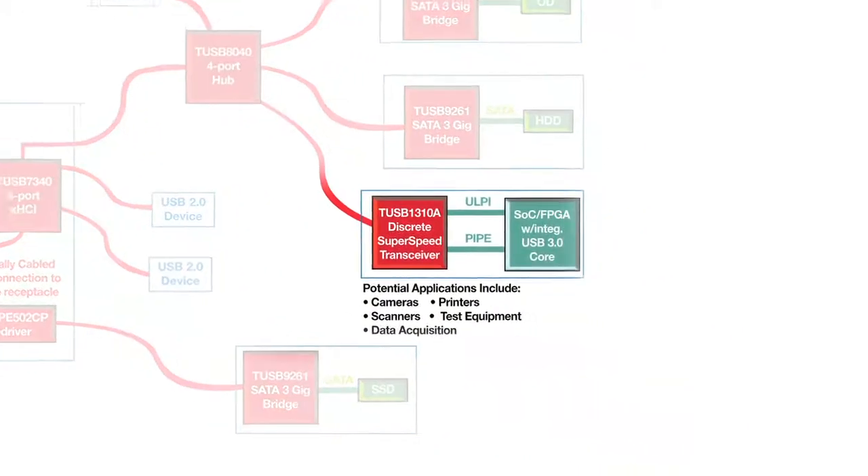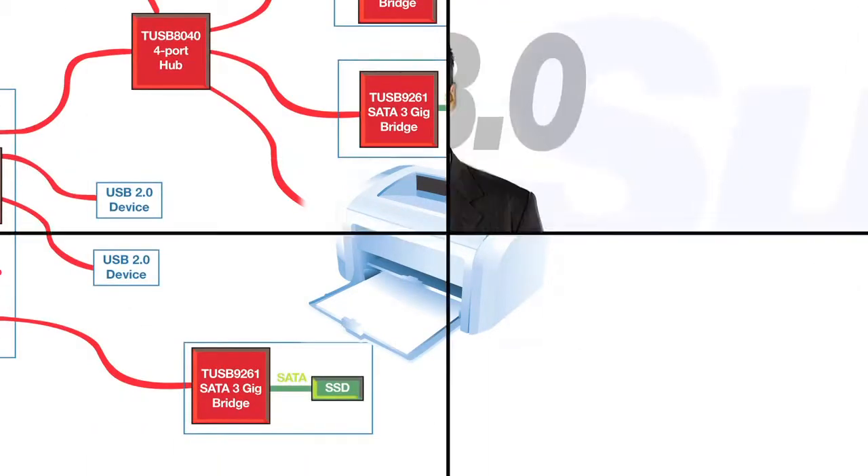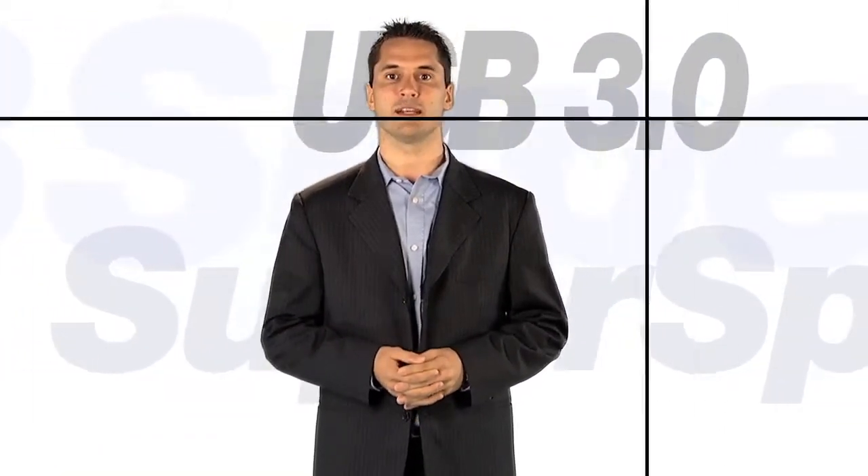The last protocol device is the TUSB1310A. It is our second-generation discrete SuperSpeed USB transceiver. This device enables you to create novel solutions when paired with an FPGA incorporating a USB 3.0 core. We remain the only silicon supplier offering a discrete transceiver supporting the USB 3.0 specification.